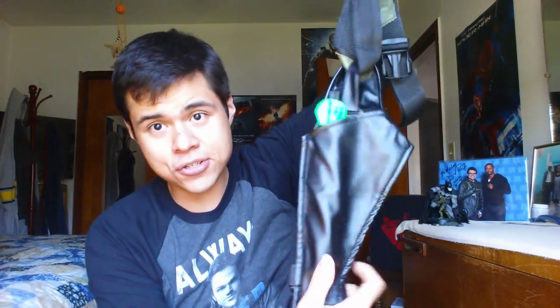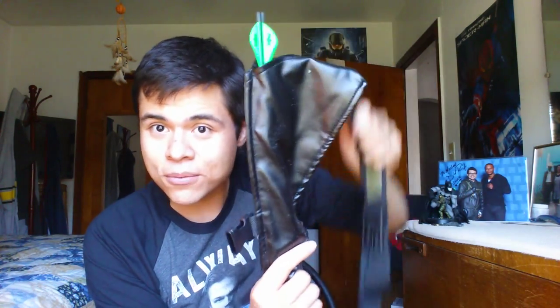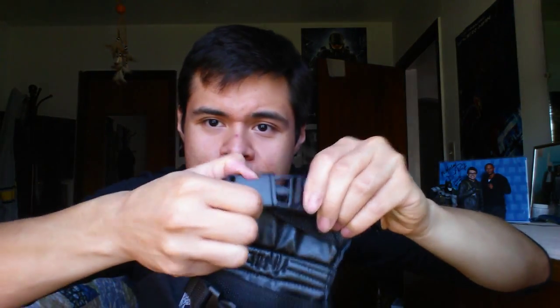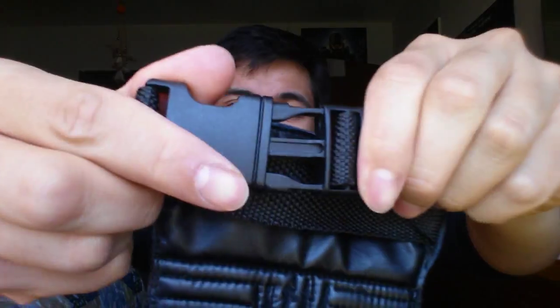Up next is the Oliver Queen side pouch. On the show, Oliver will reach to his lower right side around his thigh, grab an arrow, and throw it. I actually made these arrows myself — I'll show them with the quiver since these are just a few I threw in here for looks. We also have the gauntlet portion of the outfit, which goes on the left arm. It has little clip buckles — just like a seat belt, you push it in and it stays secure on your arm. You can tighten or loosen it with the straps. I made small arrows to go on the gauntlet portion as well.